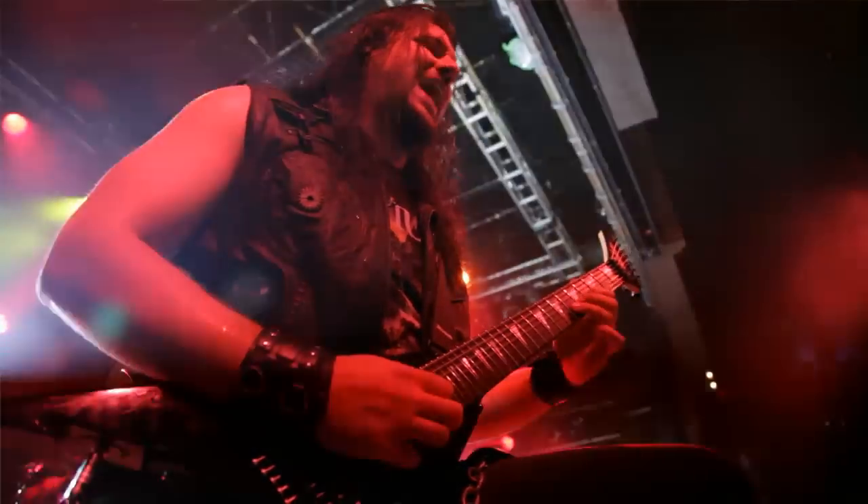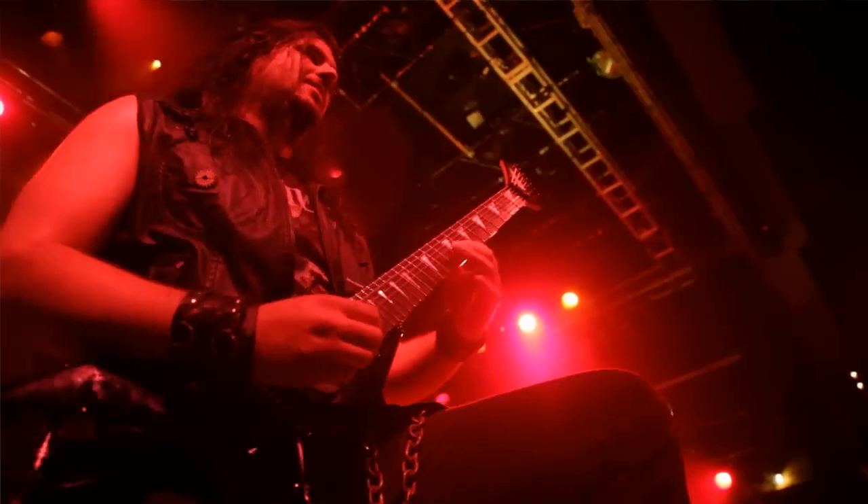Having a signature model is pretty awesome, especially with a company that you've always wanted to play. I'll see you next time.